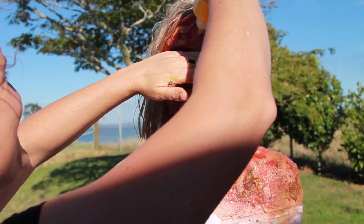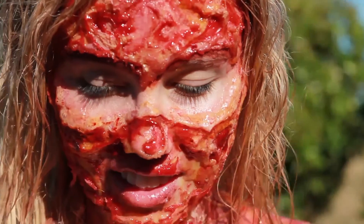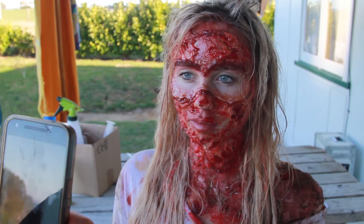Towards the end of the day the makeup around her face especially started drying out and pulling, stretching her skin really tight. She started to get less and less flexibility in her face and it was actually giving her a little bit of a headache. It was quite a relief to get it all pulled off.